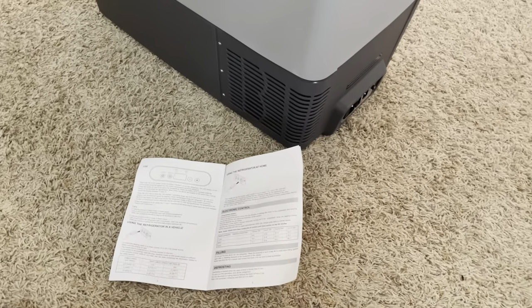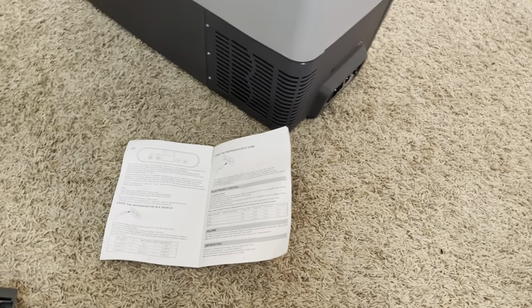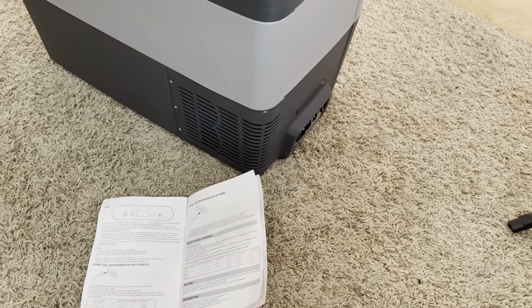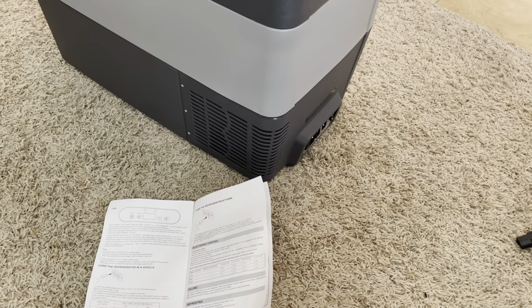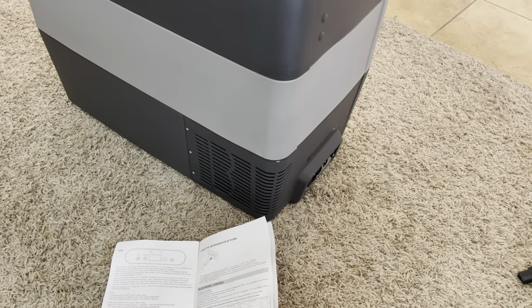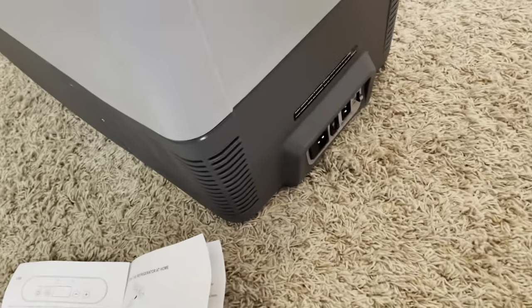What is the switch for? I'm glad you asked. That is for battery protection. It will allow you to select the voltage that it stops running at, so that it doesn't completely sap your batteries. That's a really nice feature. So if you forget that it's running and you drain your batteries — this is probably more important in your car — if you're out someplace, you don't want it to drain your battery to the point that you can't start your car.